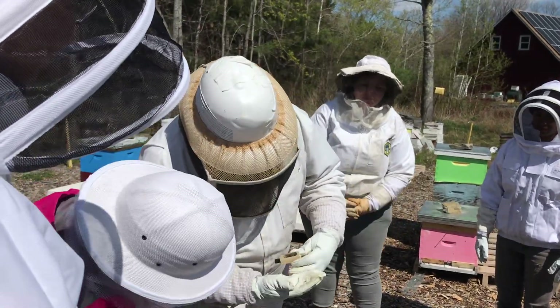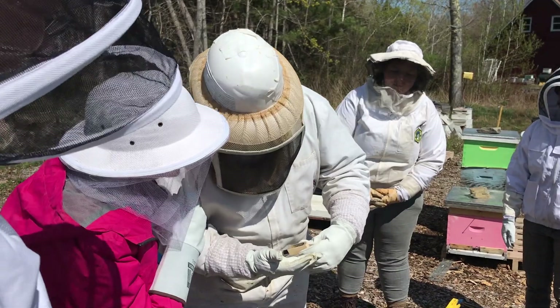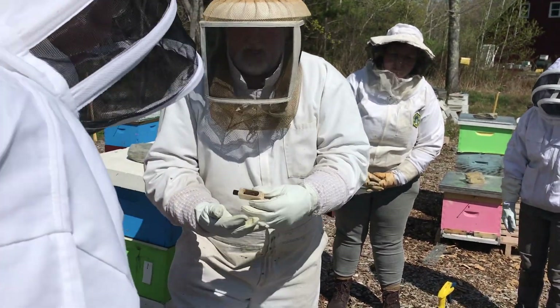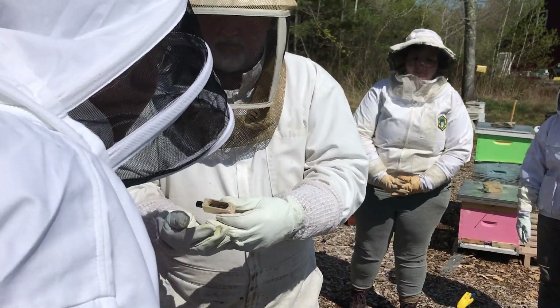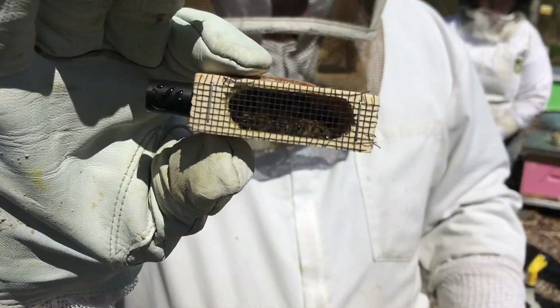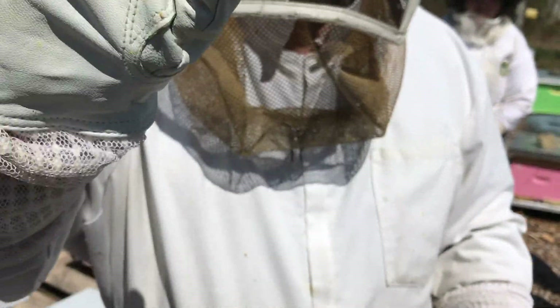You're looking for more of the big abdomen in this case. So there's a queen bee in here. Very nice.